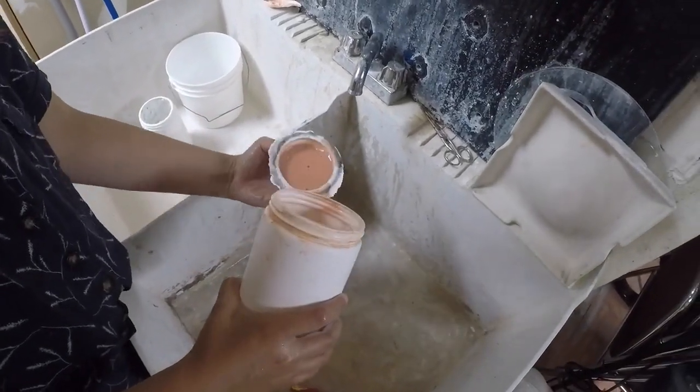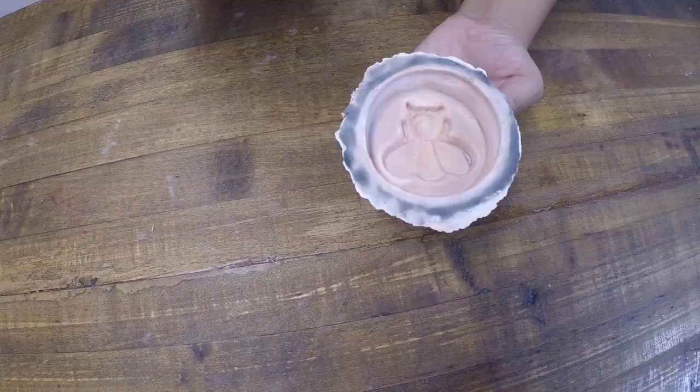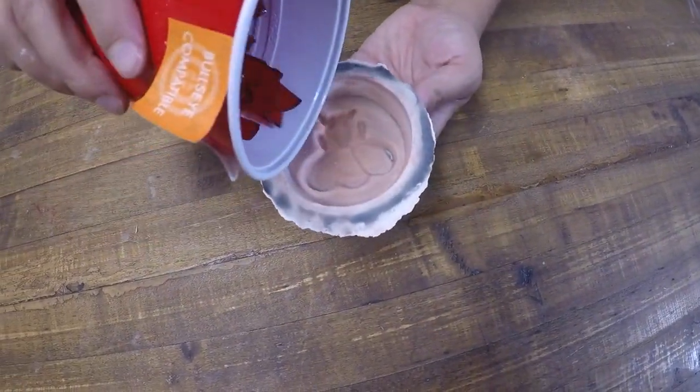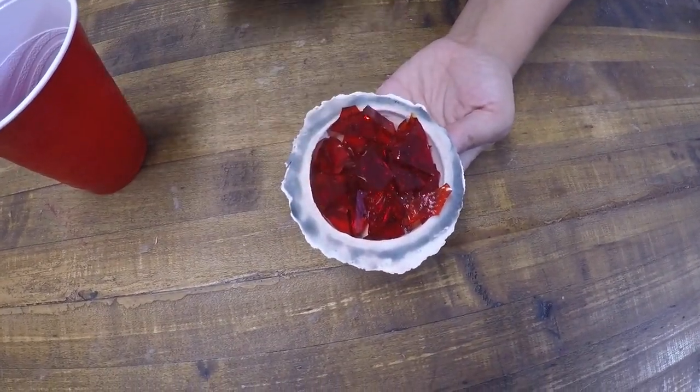Use a release agent to prime your mold. Here we're using Bullseye Kiln Wash. After your primer is completely dry, add the glass to your mold and place it in the kiln to be fired.